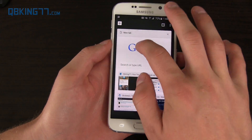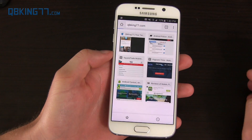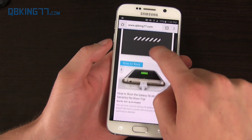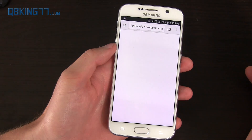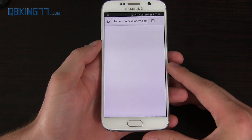On your phone, I'll post a download link in the description of the video. If you click on that, you'll see I have an article — How to Root Galaxy S6 — and there's a download link. It's going to take you to the XDA website where Ping Pong Root is actually hosted.